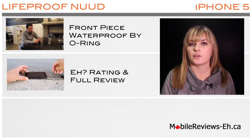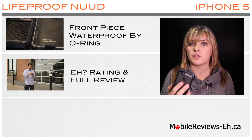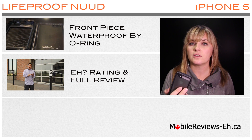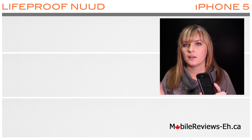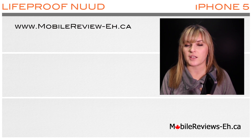And in this full review video we'll show you everything that we know about this case. We'll also go through the categories that are design, protection, and functionality, and we'll tell you the scores for each as well. So here's a link to our website which is mobilereviews-a.ca.